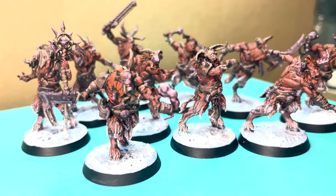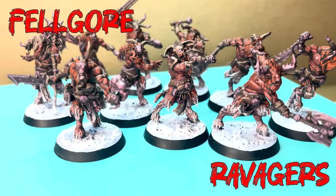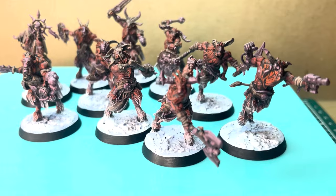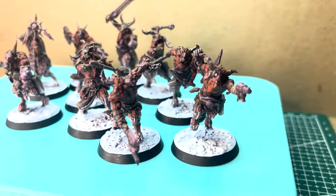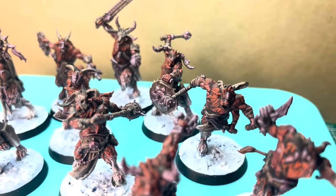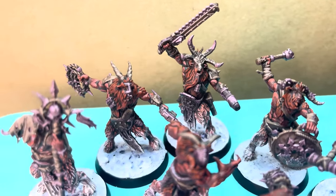Today we are building up and painting some terrifying, corrupted, raging Felgore Ravagers. During our process today, we're going to look into some different ways to build and paint our models — some work out better than others. We're going to explore making our own contrast paint, making our own oil washes, and making our own texture paint for our bases.